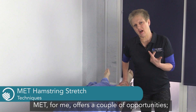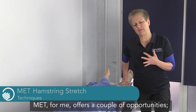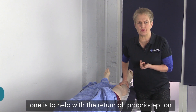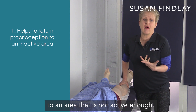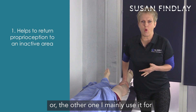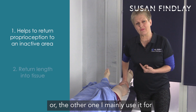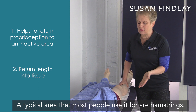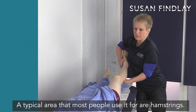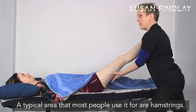MET for me offers a couple of opportunities. One is to help with the return of proprioception to an area that is not active enough, or the other one I mainly use it for is to return length into tissue. A typical area that most people use it for is the hamstrings.